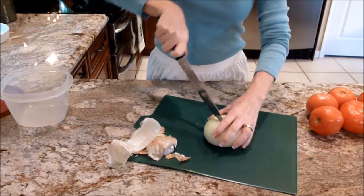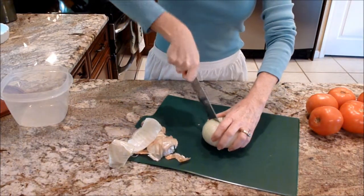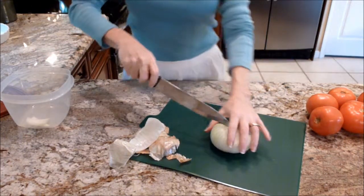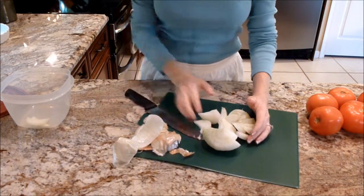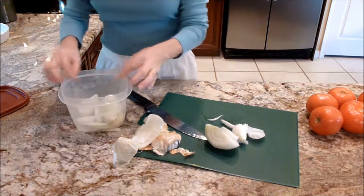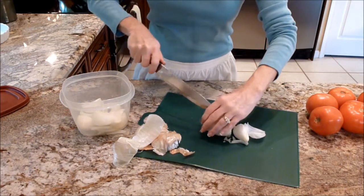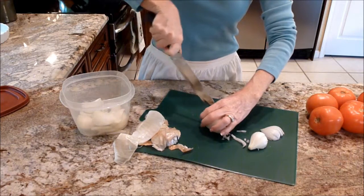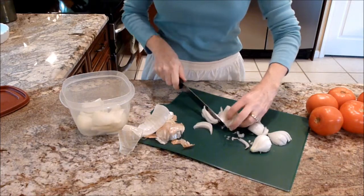A little kitchen tip: when you purchase your onions, if you put them in the refrigerator, they won't make your eyes tear up when you're cutting them. I'm going to go ahead and put these slices in a little container, because we're going to rinse the onion with some water and pat them dry with a paper towel and kind of squeeze them to get some of the pungent odor and flavor out and make them a little bit sweeter for the salad.